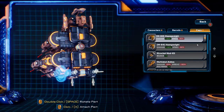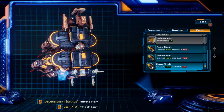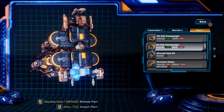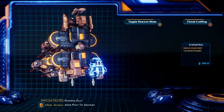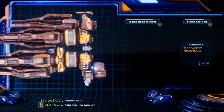On the bottom here we're going to be adding our power circuits — we'll face those down. And then right here we're going to be adding the IM841 heavyweights, which increase damage by 40%.